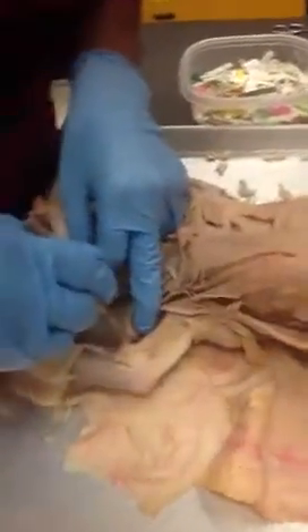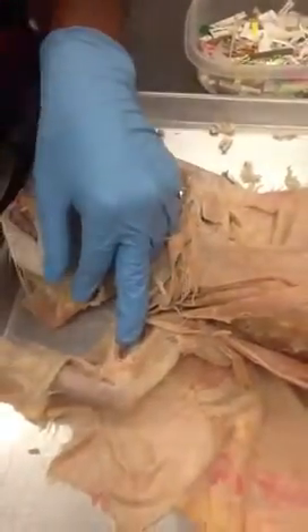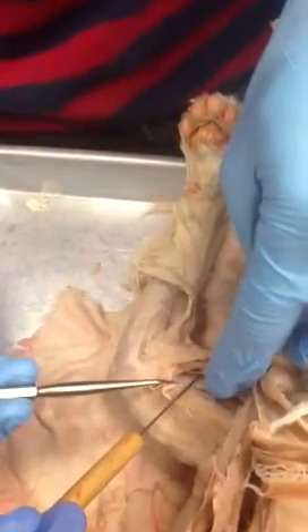And then finally, here we have the brachialis, under the biceps brachialis. So this is just the brachialis — it's going to be turned. Can you point at it? It's this one right there. That's the brachialis, underneath the biceps brachialis.